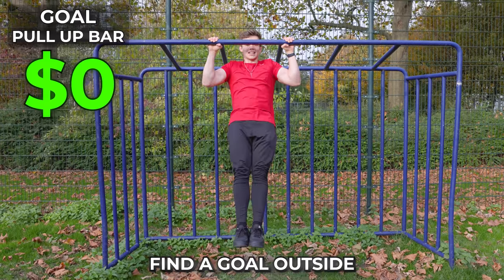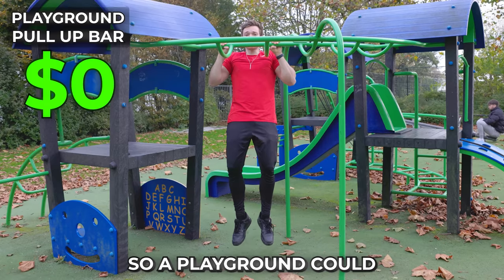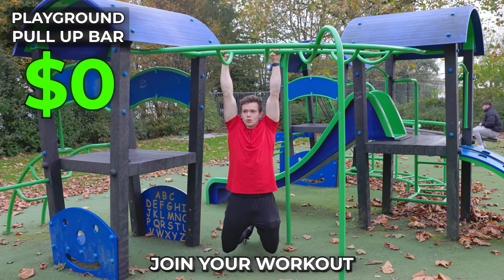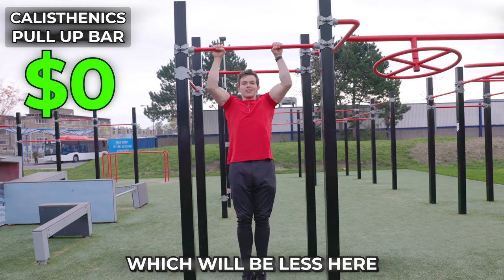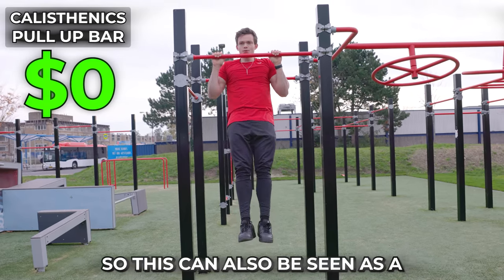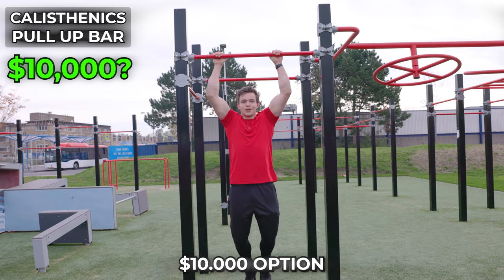You might be able to find something outside. These bars can be quite thick, though, so a playground could fix these problems. However, there can be kids around that want to join your workout, which will be less of an issue at a real calisthenics park where everyone is there to work out. But not everyone has this nearby, so this can also be seen as a $10,000 option.